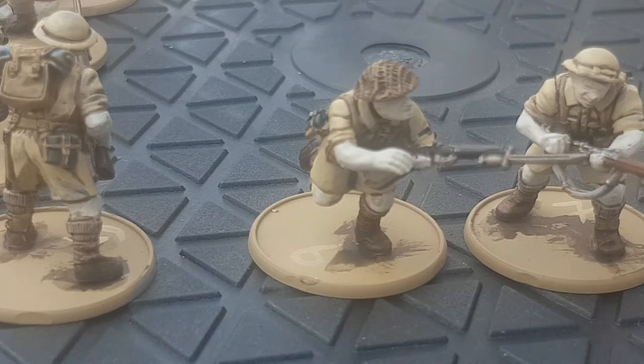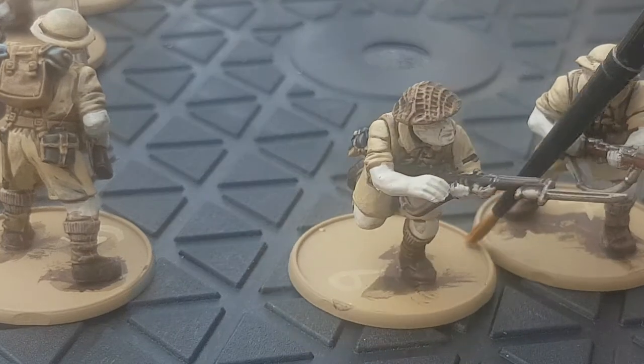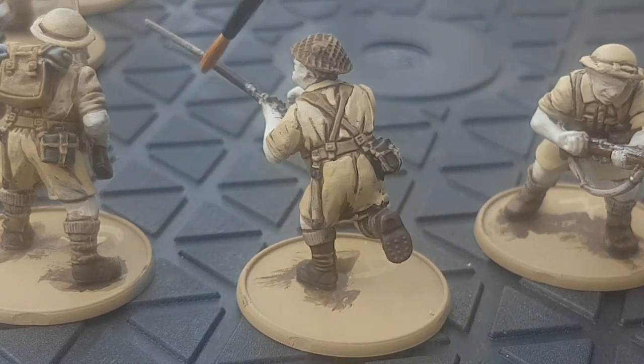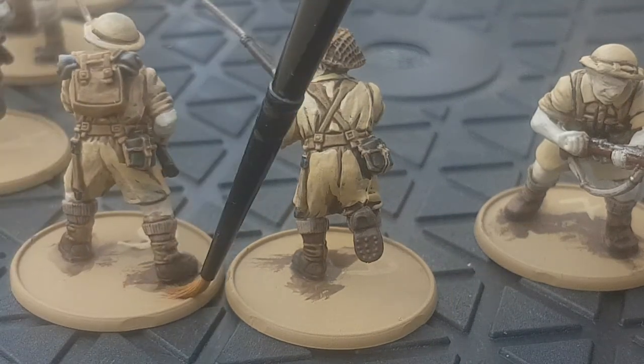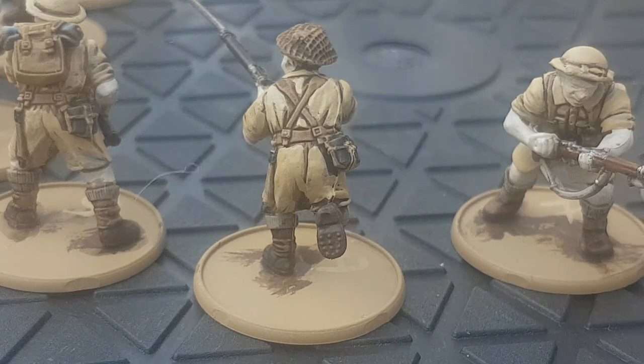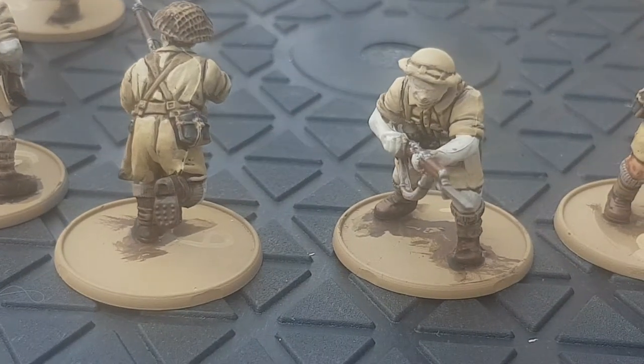This is the miniature with the second coat of Morghast Bone, just to make the uniform a bit more solid and stand out. You can see the differences and how I've left the recesses in the miniature. This helmet has got a net on it — what I'll do is just give that a light dry brush of Zandri Dust. There's one later on coming up, but I would finish that off.